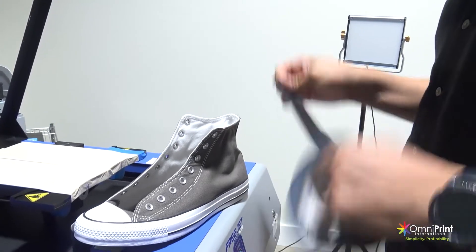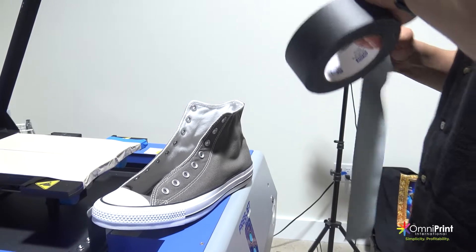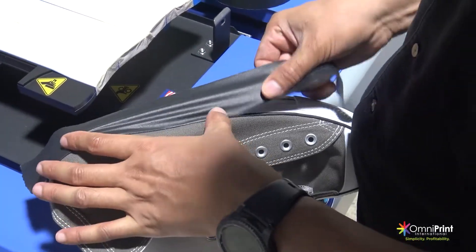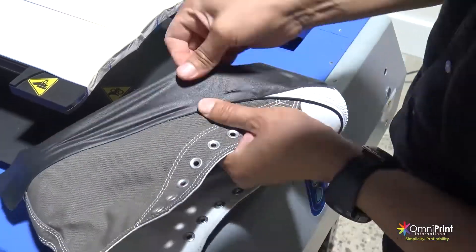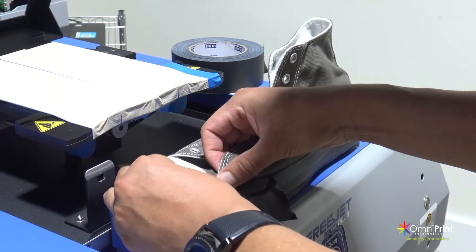The purpose of this double-sided tape is to hold the shoe in place during printing. Next, we are going to show you how to prepare the shoe before printing over it. Grab the shoe tape and cover the sole of the shoe from the side you are printing. Also, cover the front and back of the shoe to avoid any ink overspray.